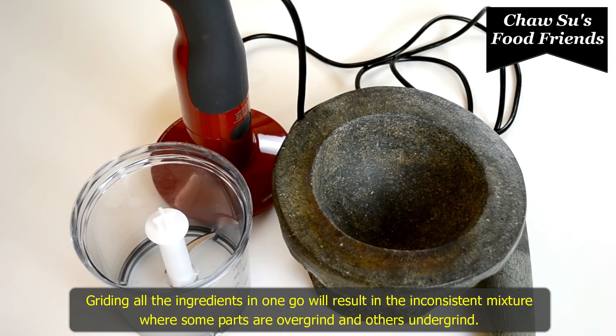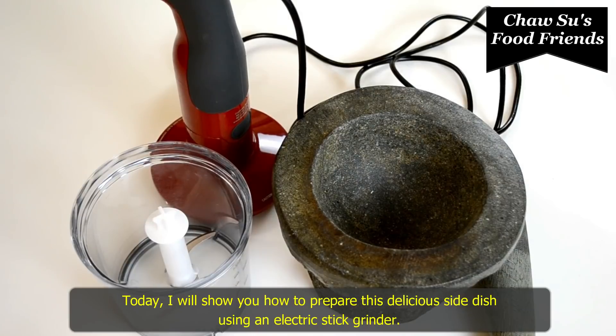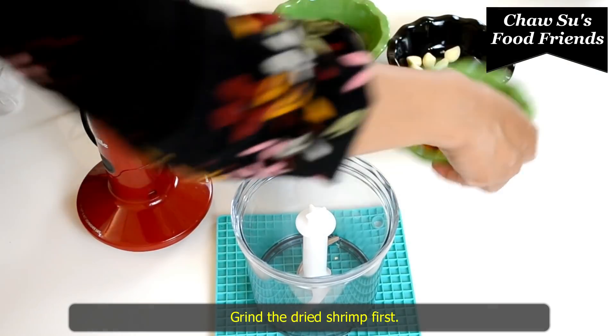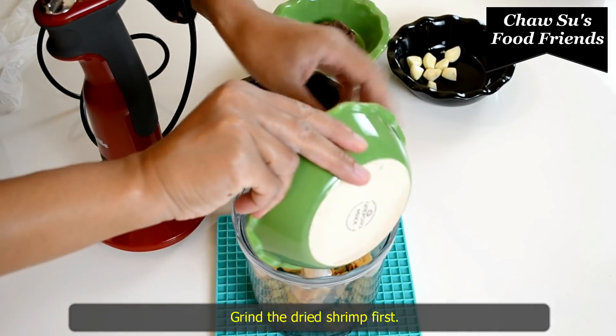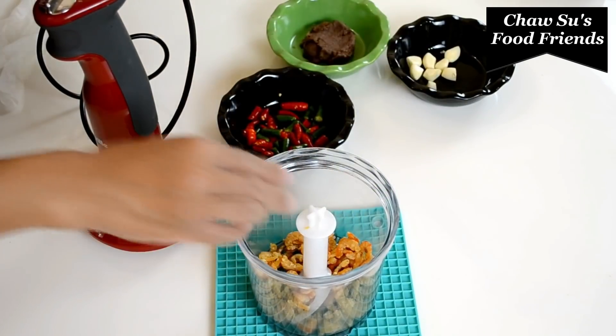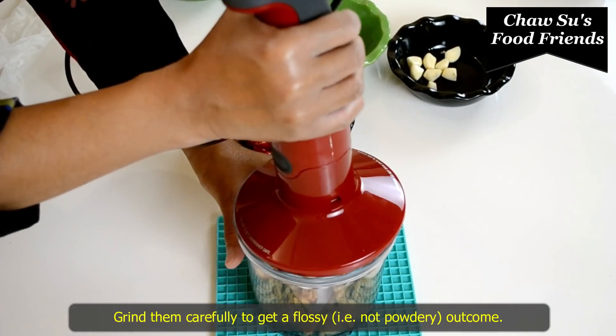This is the first time we have to cook in the pan. Now we will cook in the pan.